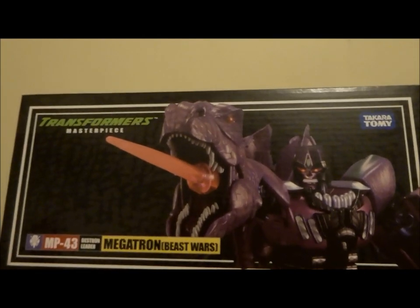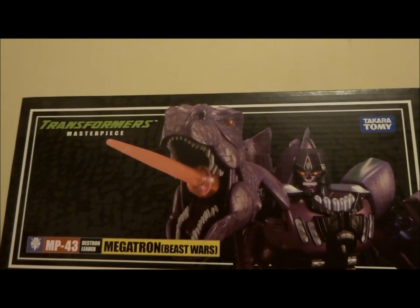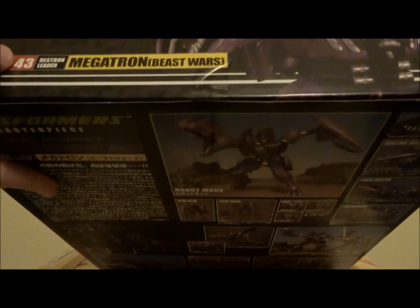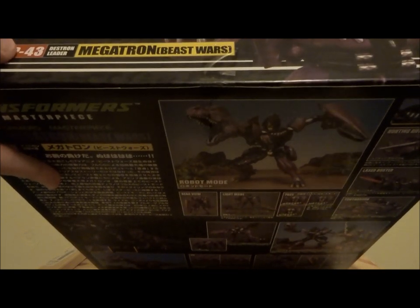If I tilt it down you can see they've got another image of him — his little accessory, his little T-Rex head firing a laser beam. And look at that face, look at that work. He is indeed a masterpiece, based on the box at least. But we shall see in time if the figure can live up to what this box is promising.